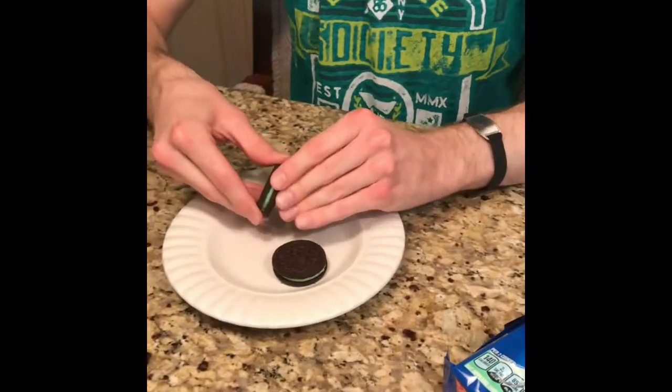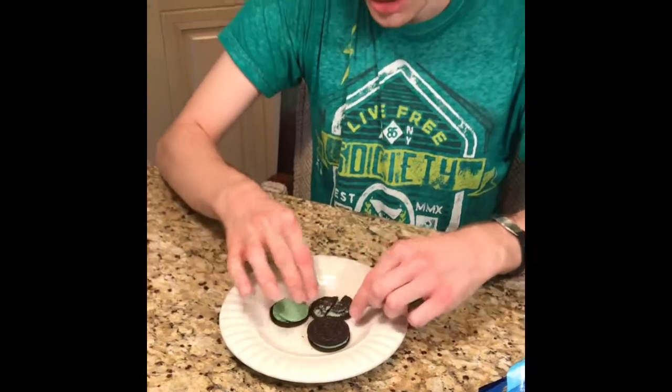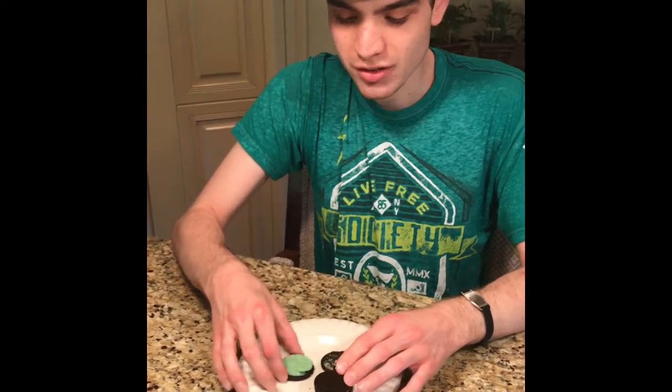We'll take the Oreo and open this up. It just looks like regular mints, nothing else inside. Now let's taste the Oreo itself.